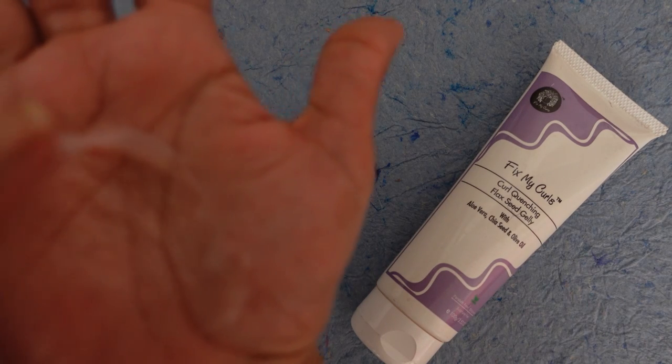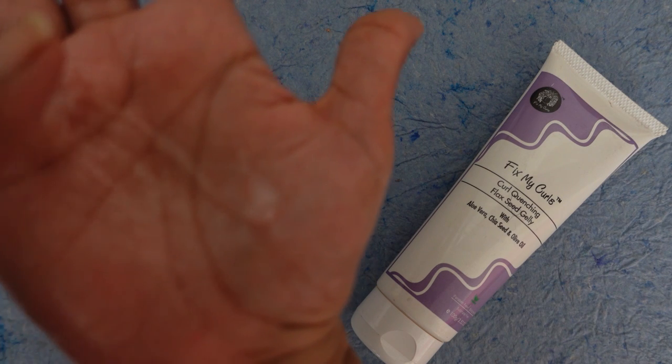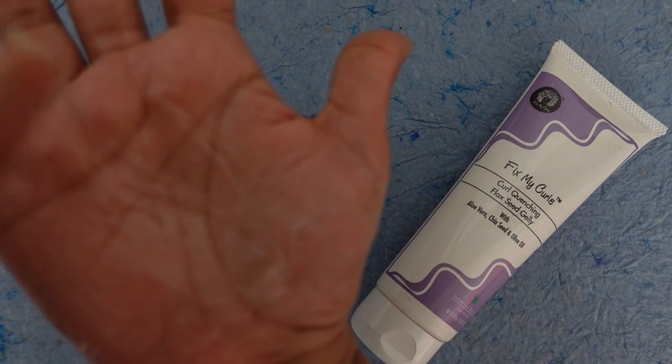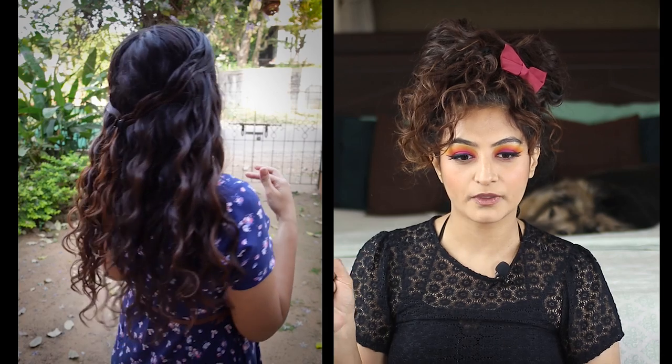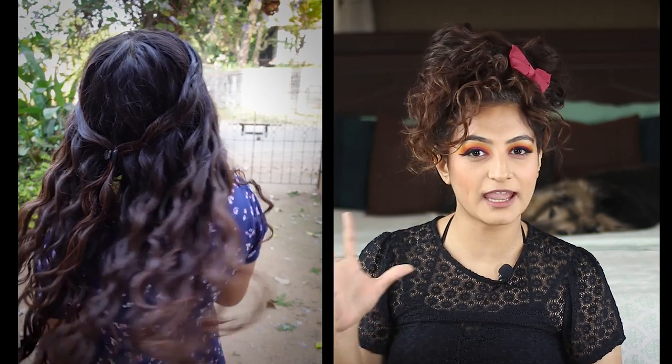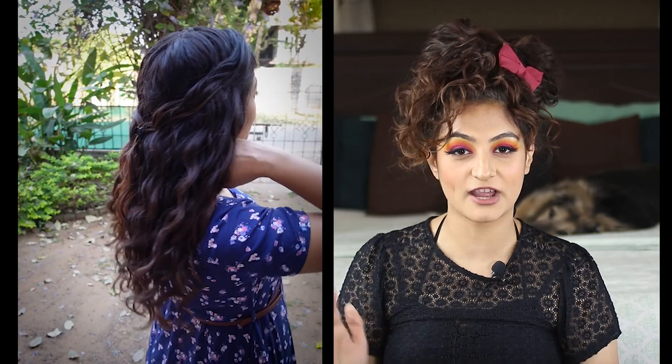Next, we come to the Fix My Curls Curl Quenching Flaxseed Jelly. I feel like a lot of you would enjoy this gel. It gives you very nice shine and very little frizz. This is a medium hold gel, which means that compared to the other gels I just spoke about, your curl clumps will be a little more robust. Unfortunately, it didn't really work on my hair because I felt like it weighed my hair down and it didn't give me any volume. I'll insert some footage here of what my hair looked like when I used this gel — the curl clumps are very nice, the shine is very nice, but there is no volume at all.